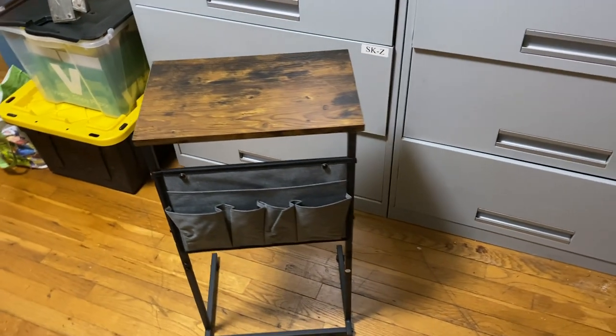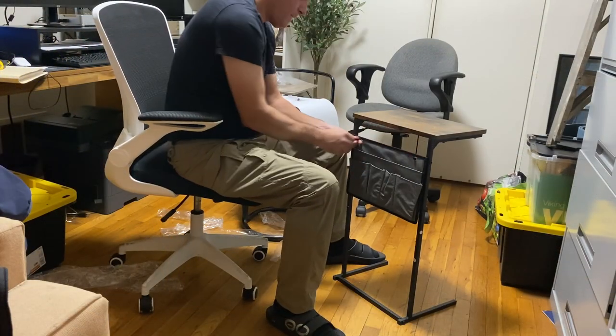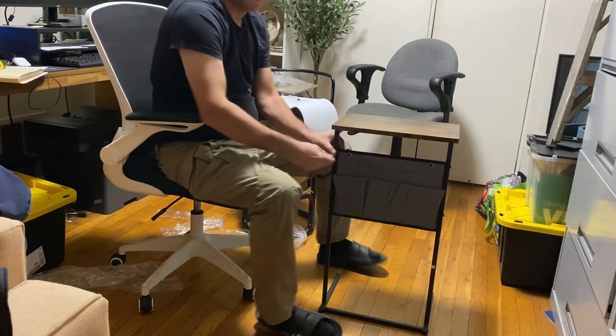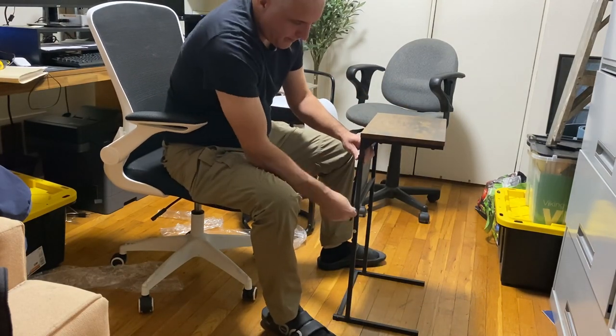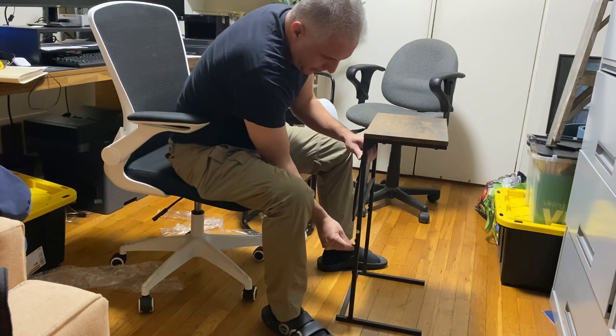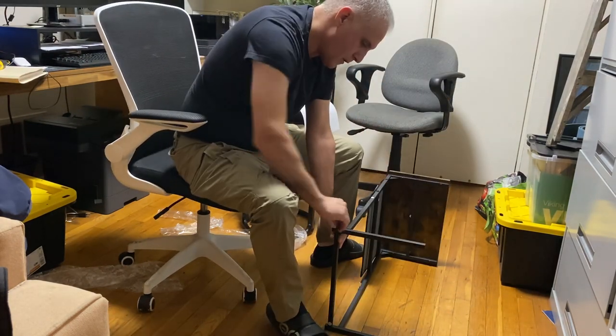The assembly was pretty simple and straightforward. All the parts are numbered and it took around 15 minutes with one Allen wrench tool that was provided. It was put together in a snap — looks simple and clean, and it's pretty handy.